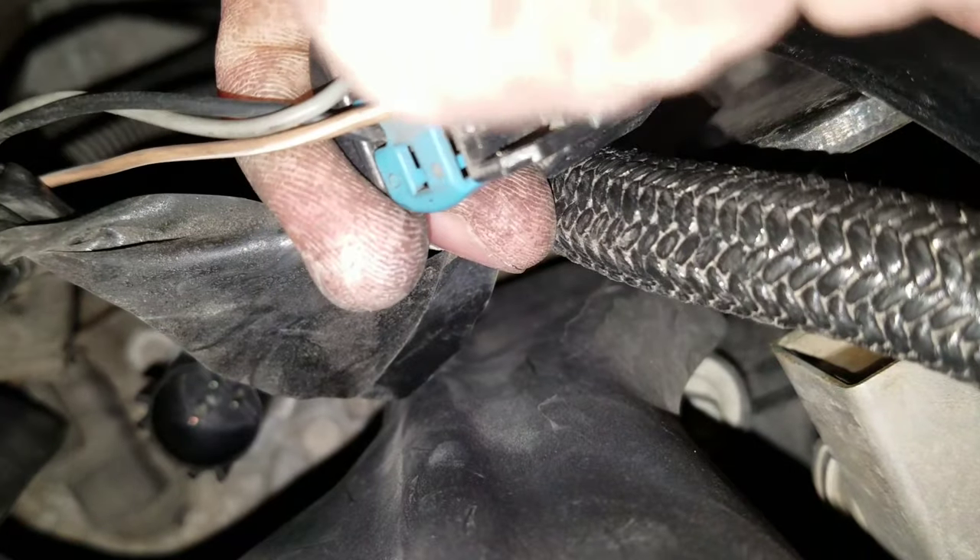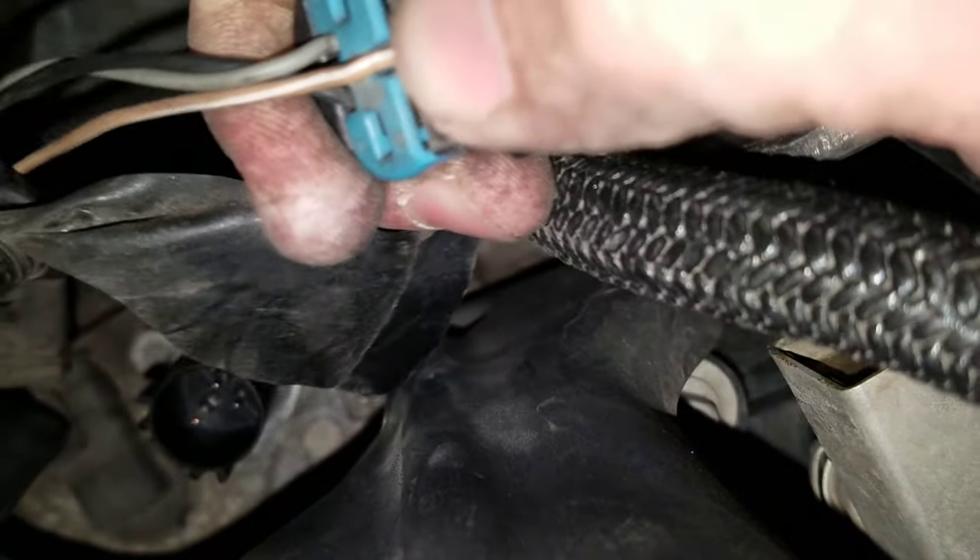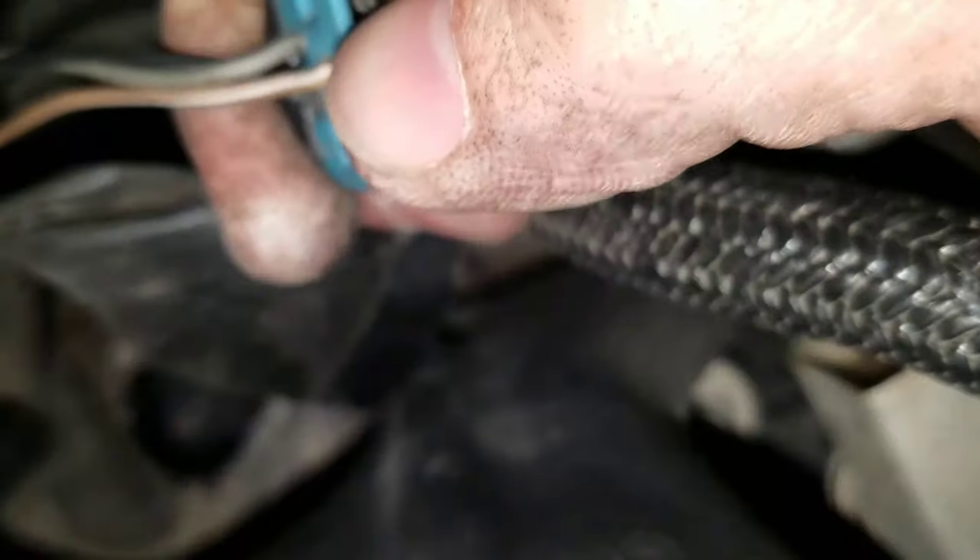All that thing does is when it goes on, it won't let you push to unlock it. Pull it up and you can unlock it.